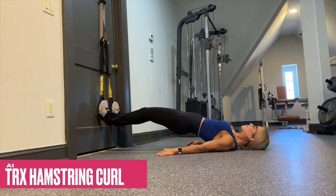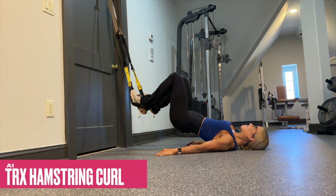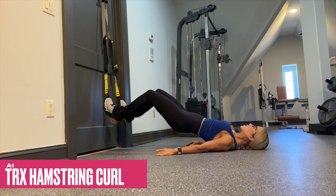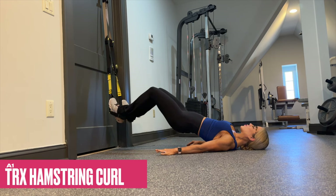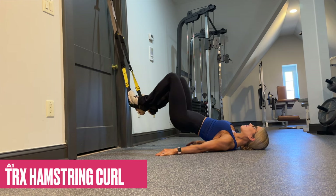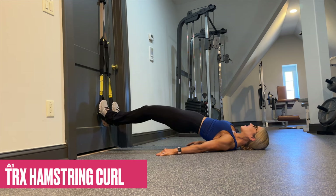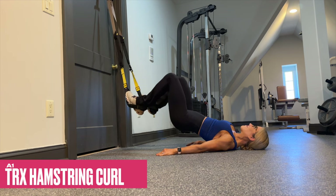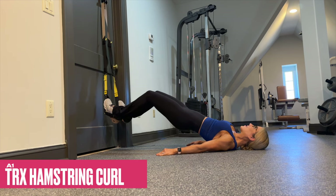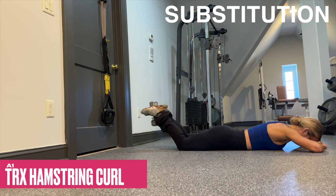Our first exercise of the day is a TRX hamstring curl with a very slow tempo. Be sure to maintain a neutral spine and pelvis throughout — the tendency is to let the pelvis spill forward into an anterior tilt, so keep your core tight throughout. Maintain a three-count concentric and a three-count eccentric; that's what's really going to light up your hamstrings. If you don't have a TRX strap, you can replace it with an exercise ball using the same movement, or for a dumbbell alternative, just perform lying hamstring curls with a slow tempo throughout.